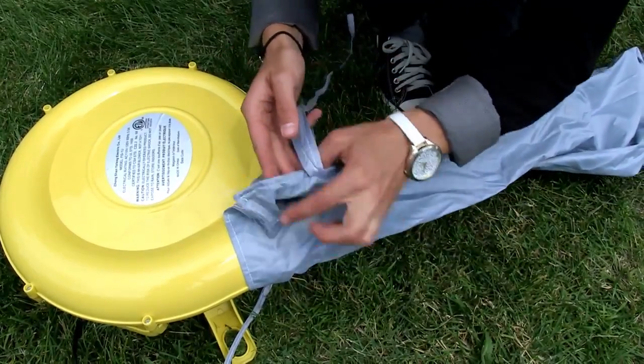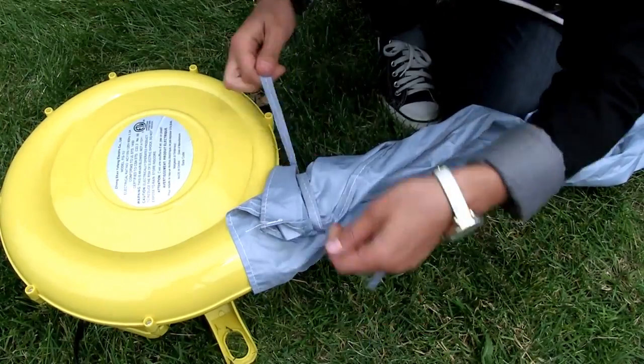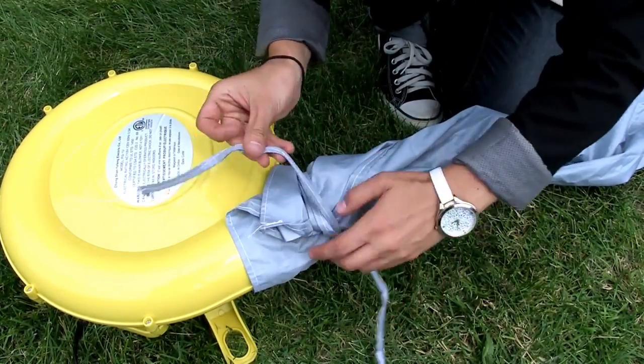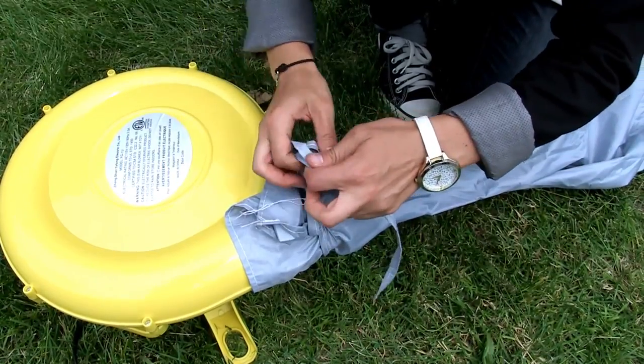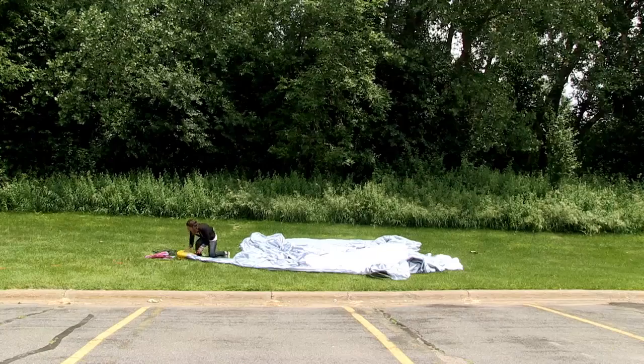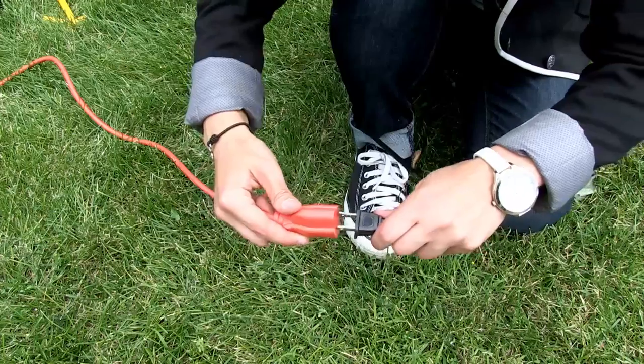Insert the inflate channel onto the end of the blower. Use the ties to snugly secure the inflate channel to the blower. Next, plug the blower in.